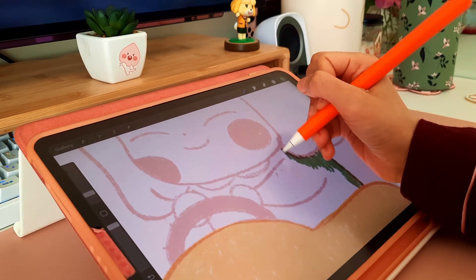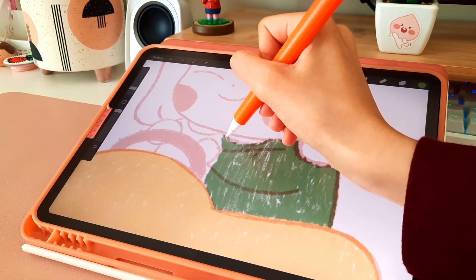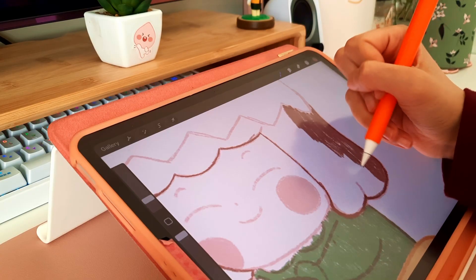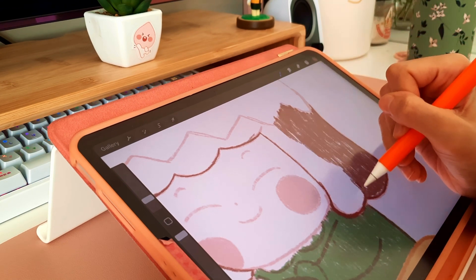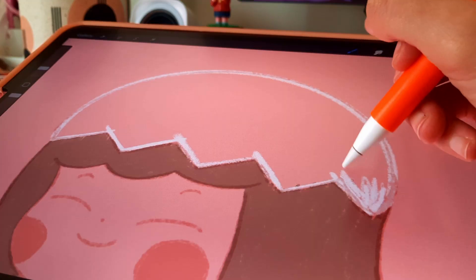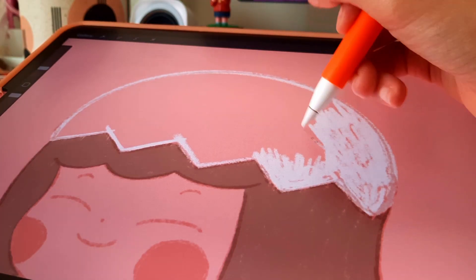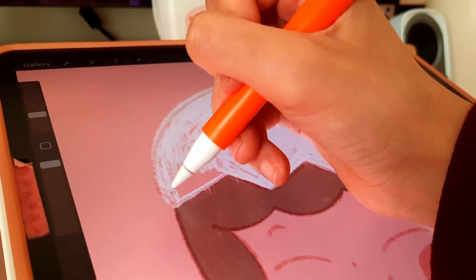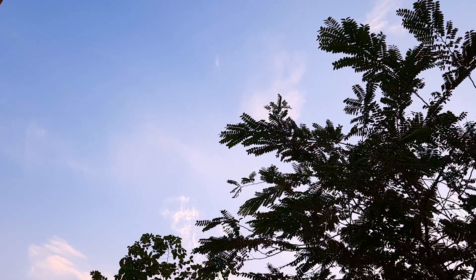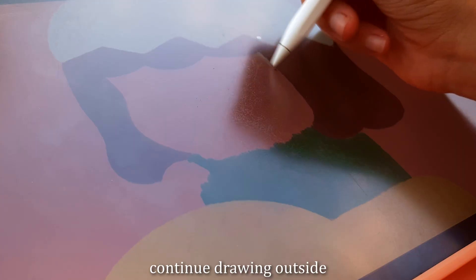It might not be the best method, but it's what was working for me and I was just in the sketching zone. I've been out of the zone for a while but now I'm enjoying it. I think one of the reasons I feel inspired to draw again is because the weather has been so nice — the weather can play a huge impact on your mood, motivation, and inspiration. It really does.